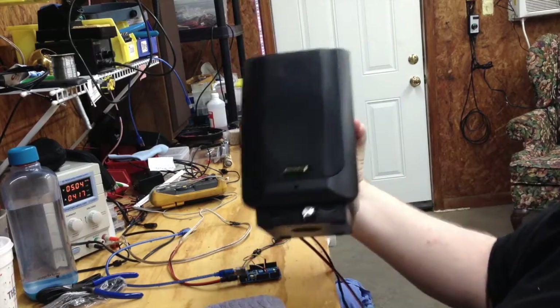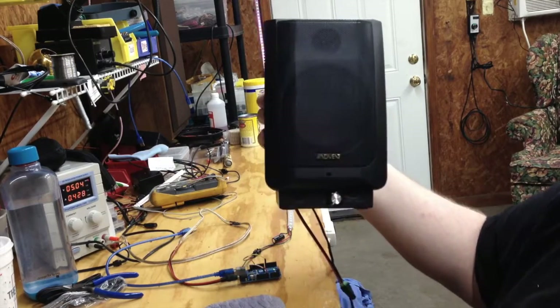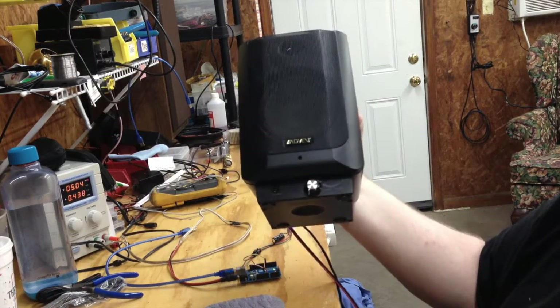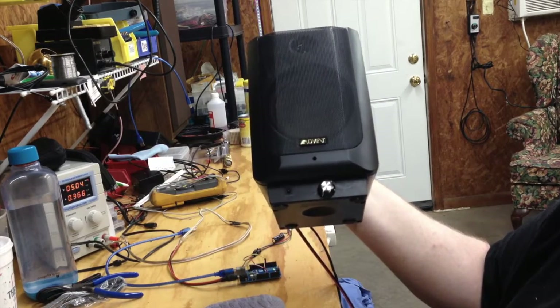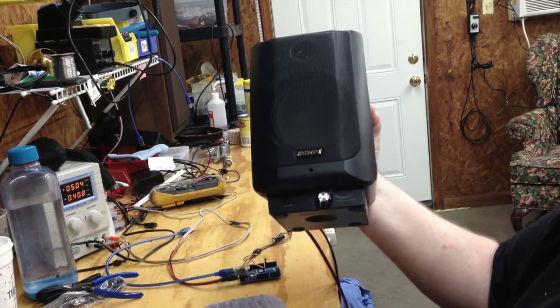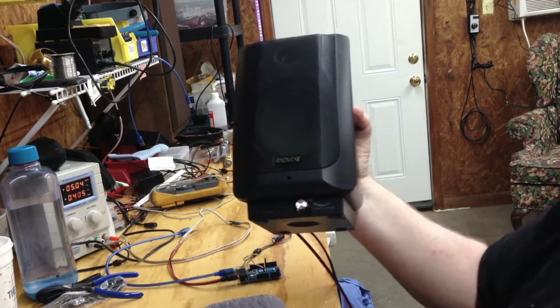Today I'll be showing you this speaker I made for one of my Echo Dots. I obviously didn't make the speaker itself, but it's for my Echo Dot to have a better speaker than what came with it. I've repurposed some things here. So that's what we're going to do — that's what I'm going to show you today.